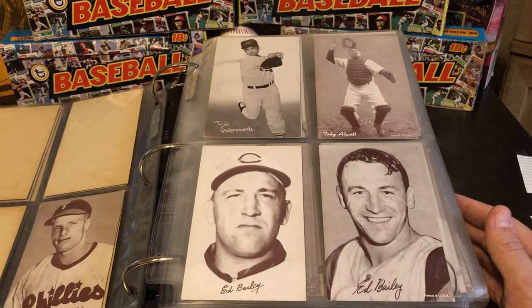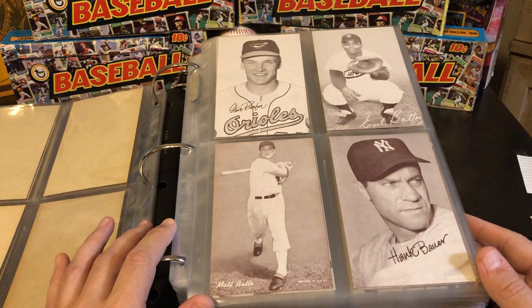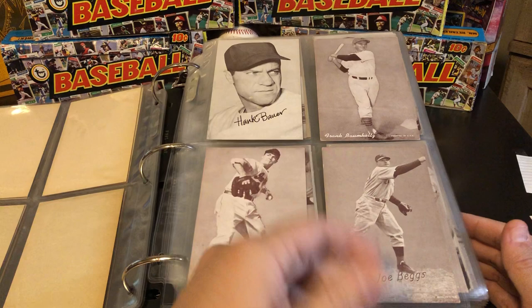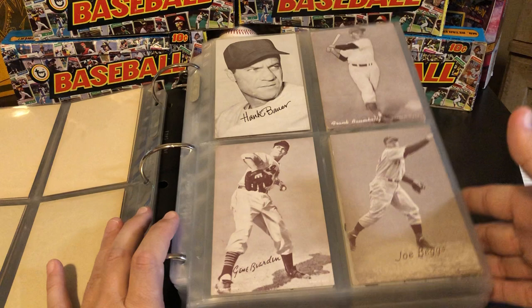Overall in this set I'm missing somewhere in the 25 to 30 cards total. It's not a set that I've necessarily gone crazy trying to complete, but as I have picked up cards here and there, I've always just collected and saved the best copy I was able to accumulate. Over time I've accumulated quite a few of them, and this is a pretty hefty, heavy album.